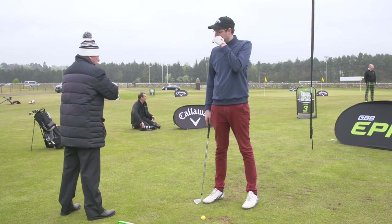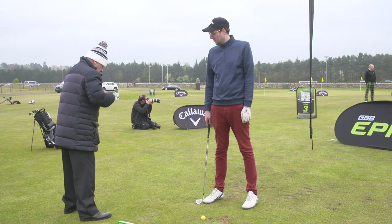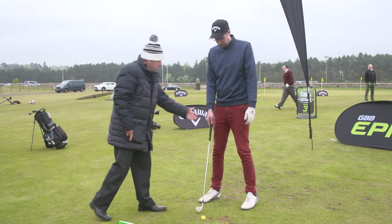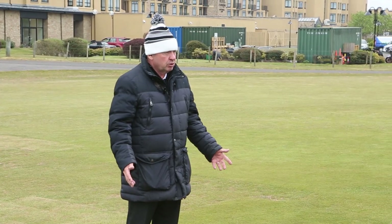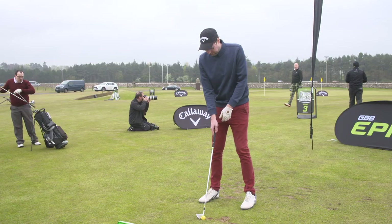Not totally in line, but more in line. A good tip for you is to feel like your chest is on your toe line. To get that, you're going to have to get your hands up high at address. Hands up higher. I feel like I'm more doing that. Exactly. And when you get your own clubs, it'll feel more comfortable. Let's hit one from there.